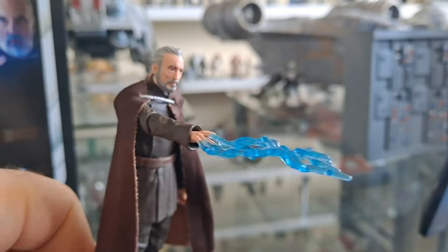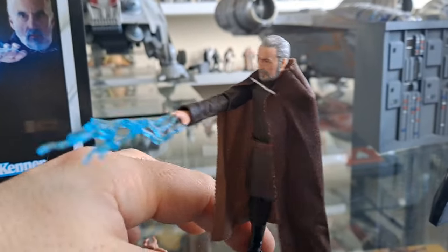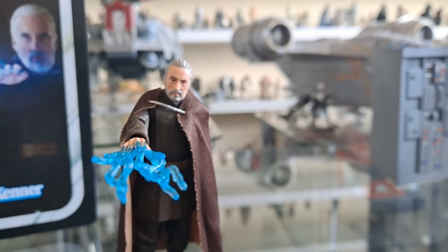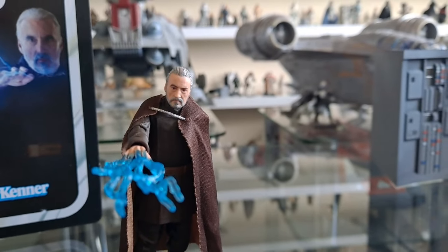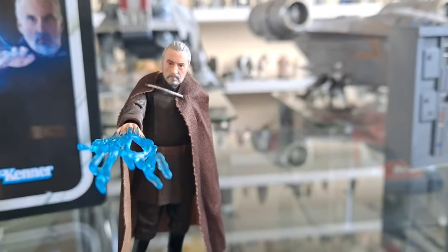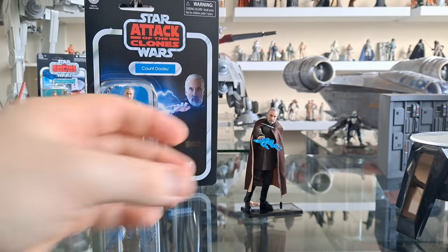I never liked Dooku. If you're new to my channel, I've always said he originally annoyed me when I watched Attack of the Clones. I was like, what's going on? Obi-Wan had seen off Darth Maul — way more dangerous, sinister, fast and agile. But this fellow obviously had a power, a mental capacity over Obi-Wan. He could smash that sabre into him. And the whole thing of 'I can't take Dooku alone' — come on, man. Who is this old dude?